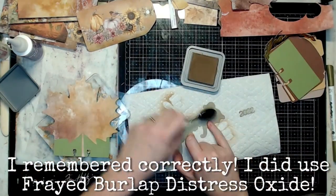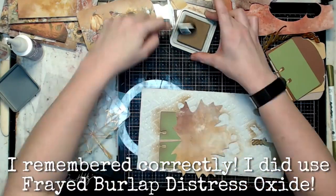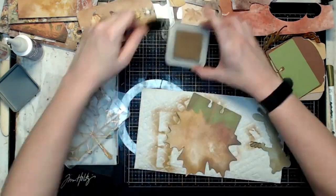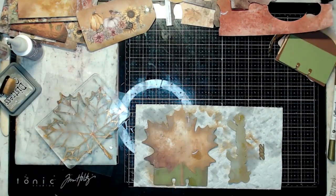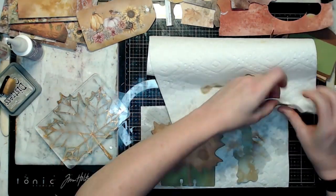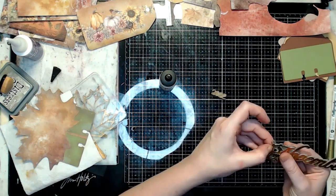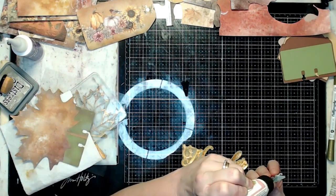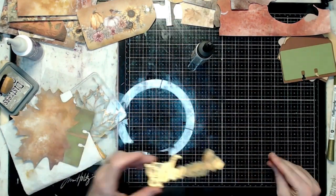I'm coming in with my Distress Oxide — I think it was Frayed Burlap, though I'm actually not sure right now — and just adding some color, blending it across, getting those solid cardstocks looking a little less solid. And there it is: my finished November 2022 title card, the front card for my shaker.